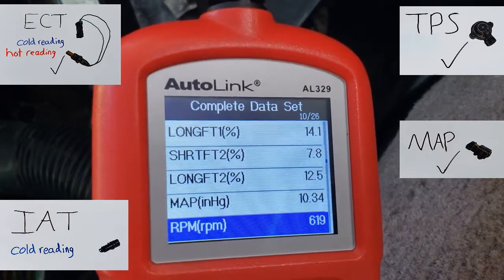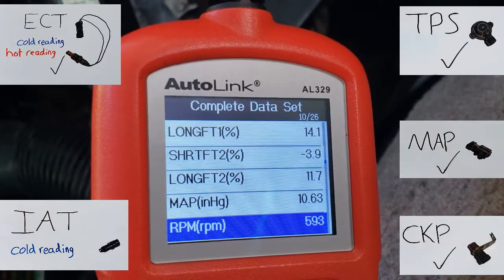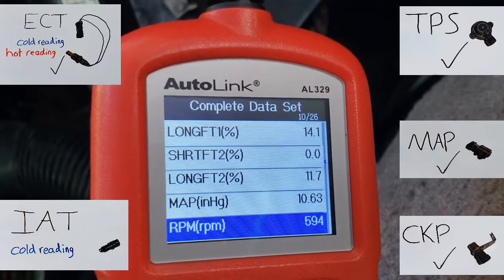Our RPM specification is 600 at idle — 600 RPMs at idle. Our crankshaft position sensor is operating properly, and if the crankshaft position sensor failed, the vehicle wouldn't even start.